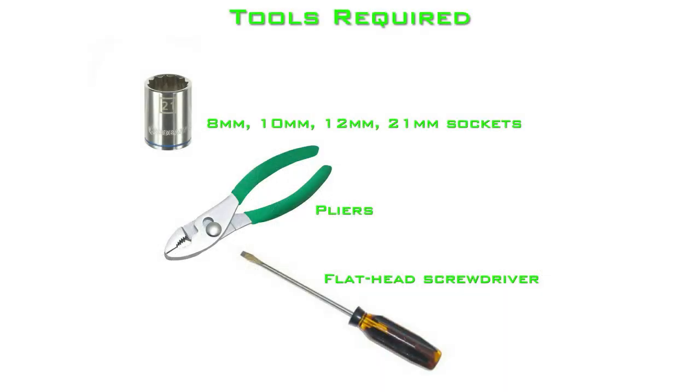To perform this installation, you will need the following tools: an 8mm, 10mm, 12mm, and 21mm sockets, a pair of pliers, and a flat head screwdriver.